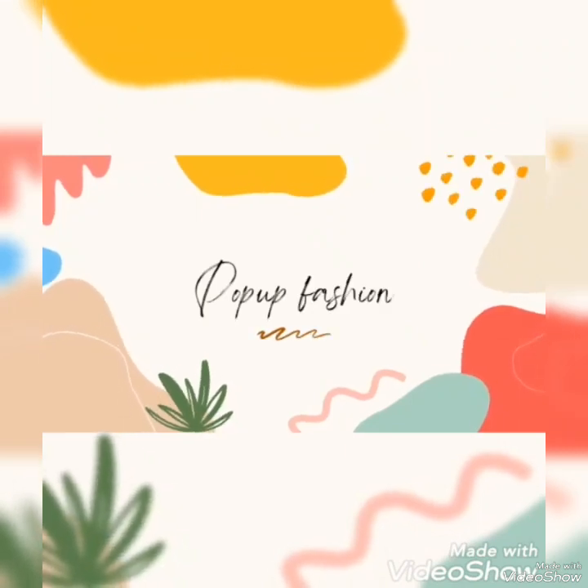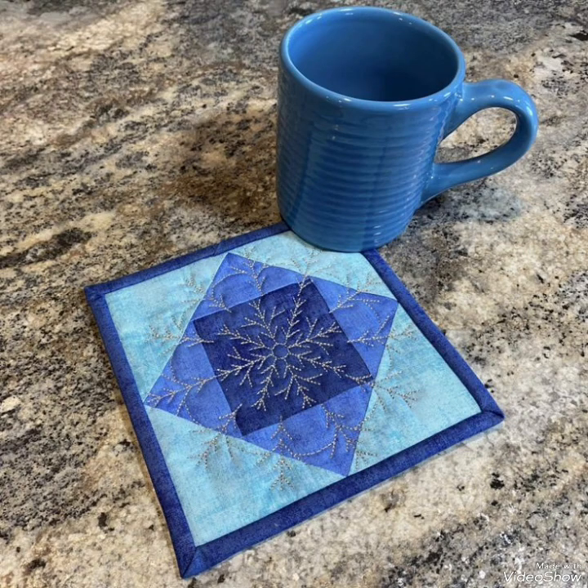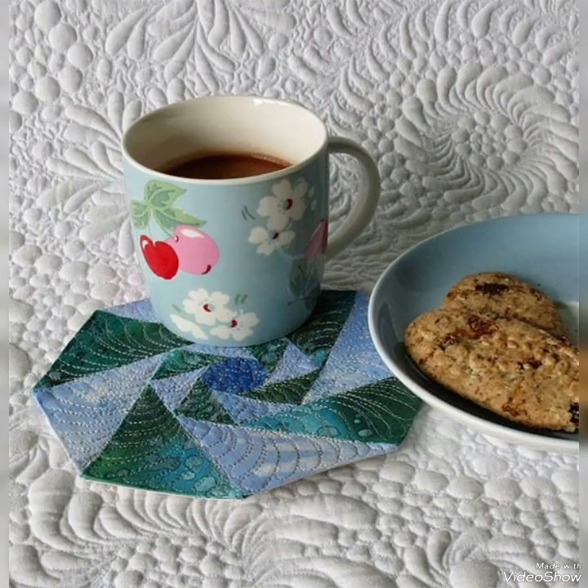Hi viewers, welcome back to my YouTube channel. Today in this video you're going to see different types of quilted patchwork mug rug designs and ideas. You can make these amazing and different quilted mug rugs with beautiful color combination ideas.